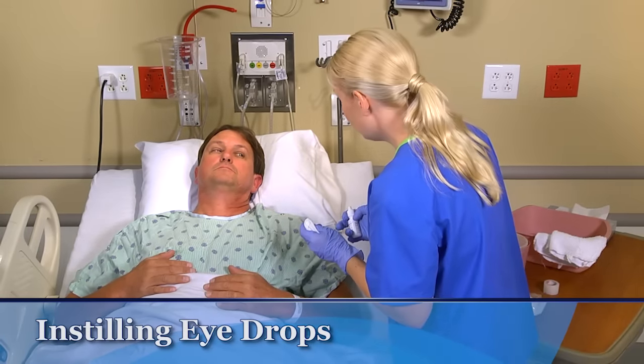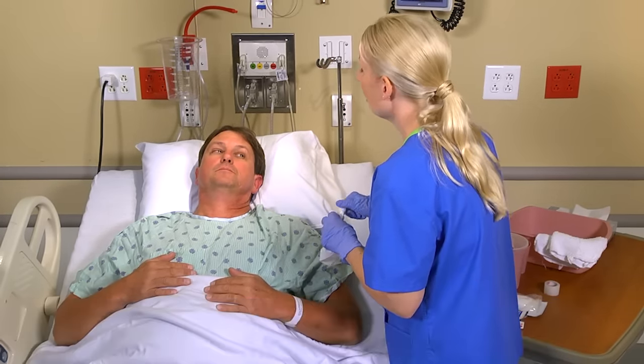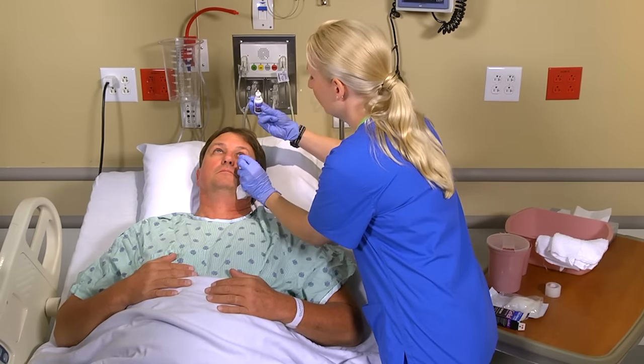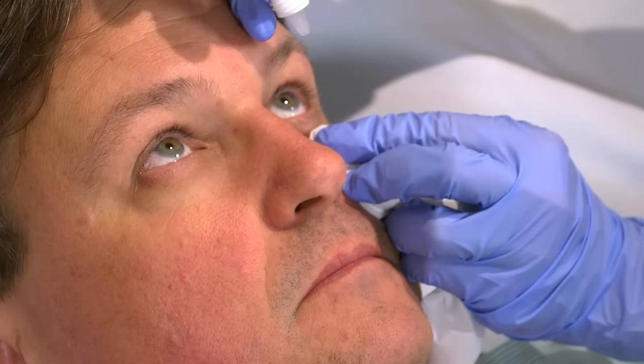Ask the patient to look up. Using your non-dominant hand, hold a clean tissue on the patient's cheekbone just below the lower eyelid. Gently press down with your thumb or forefinger against the bony orbit to expose the conjunctival sac.